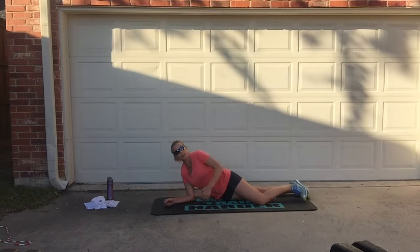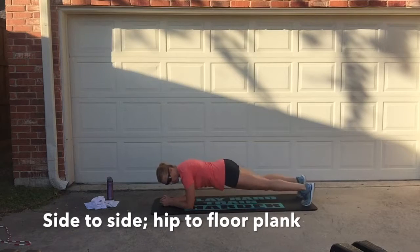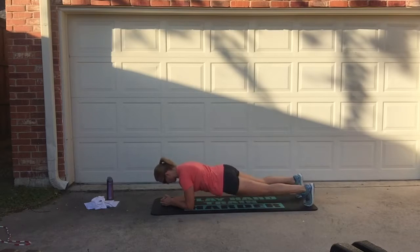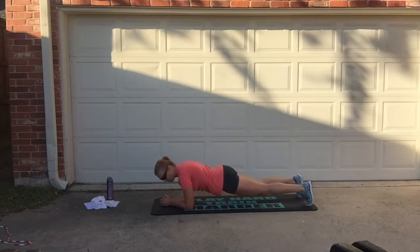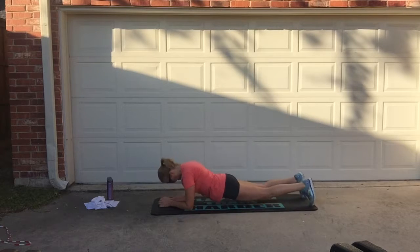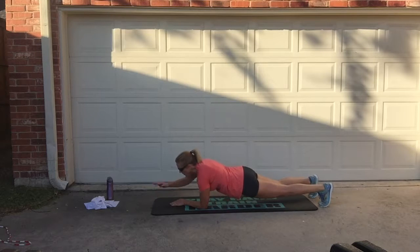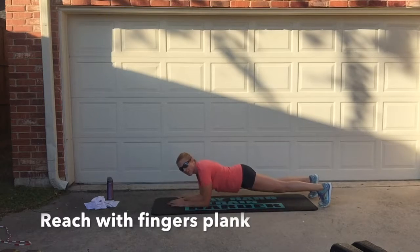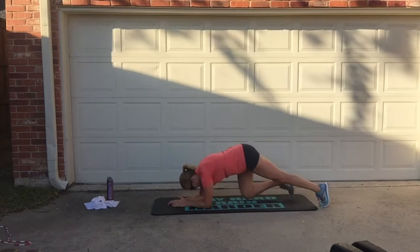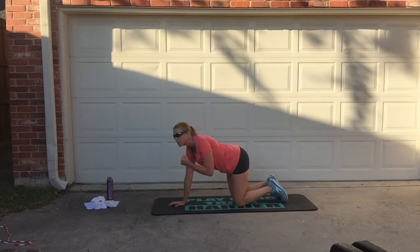Next one is hips — hippy hips plank. You're in a plank and you're going to touch the hips to each side. Hips to each side, hips to each side. After that, you're still in plank but you're reaching with your fingertips. Reach, reach. Whoo, the core is going to be screaming.